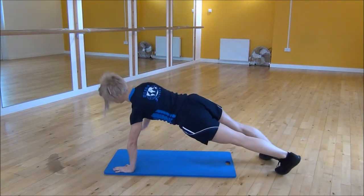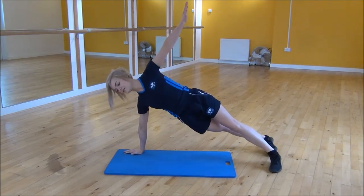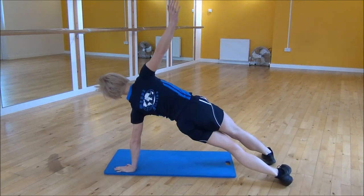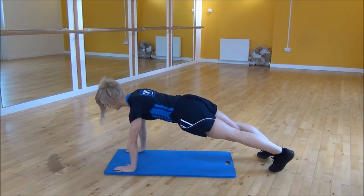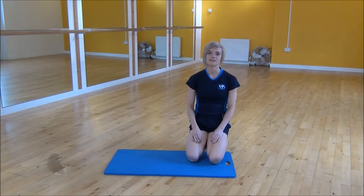So you need to make sure that your core stays nice and strong the whole time while you're going through this motion and that we don't see any sinking from your back. Tummy nice and strong the whole time. And that's the T plank.